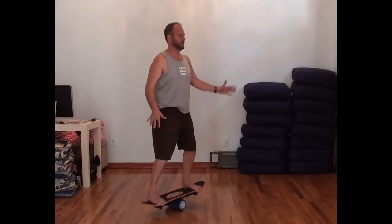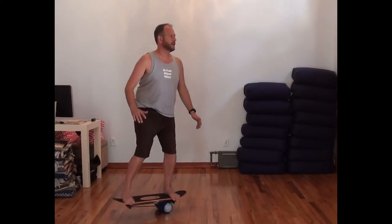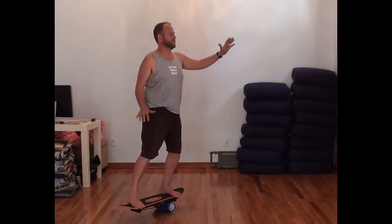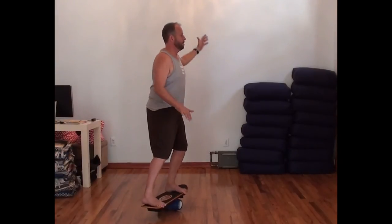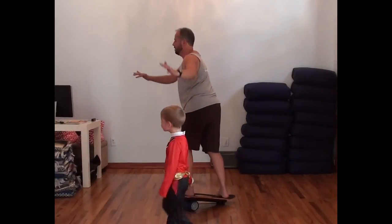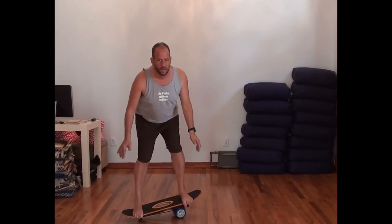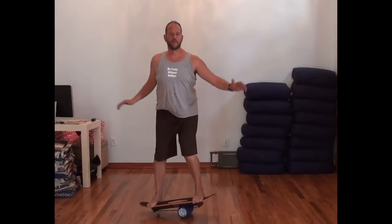I'm also working on turning — trying to move in a circle, working on that as best I can. Little tricks I'm figuring out. Then I go the other way once I finish one rotation. Lately I've been working 15 minutes — I just put a timer on or listen to a few songs and try to stay balanced.